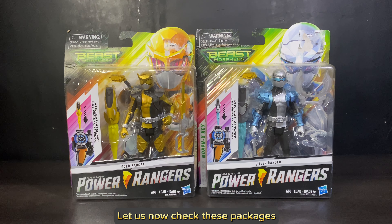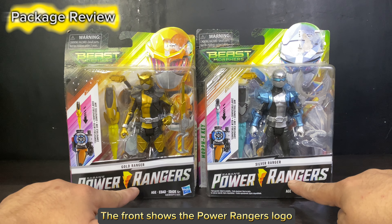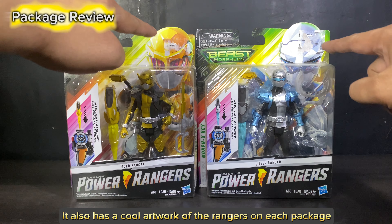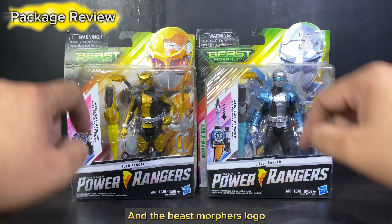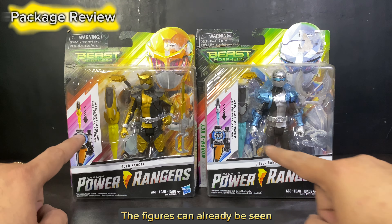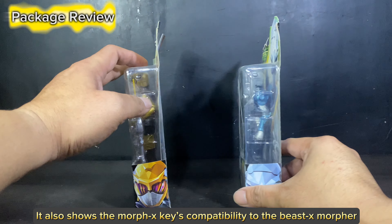Let us now check these packages. The front shows the Power Rangers logo. It also has cool artwork of the Rangers on each package and the Beast Morphers logo. The figures can already be seen. It also shows the MorphX keys compatibility to the Beast X Morphers.